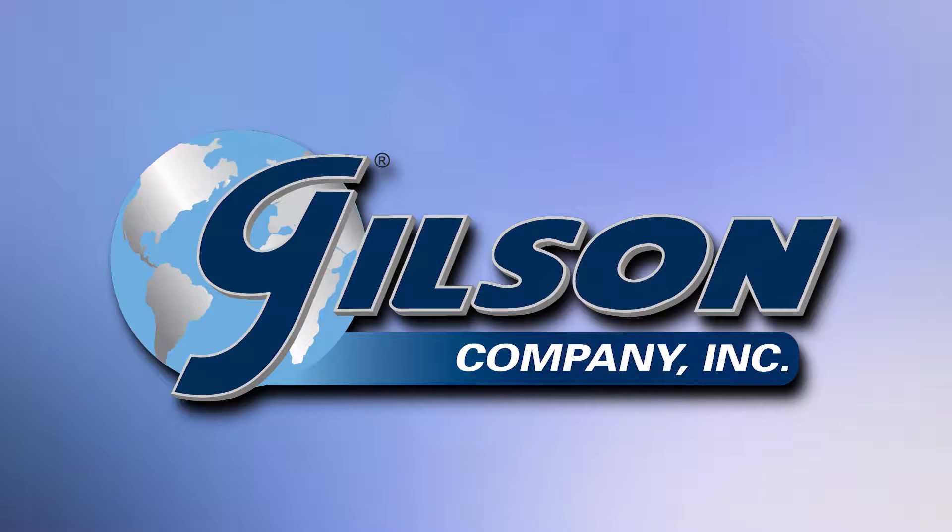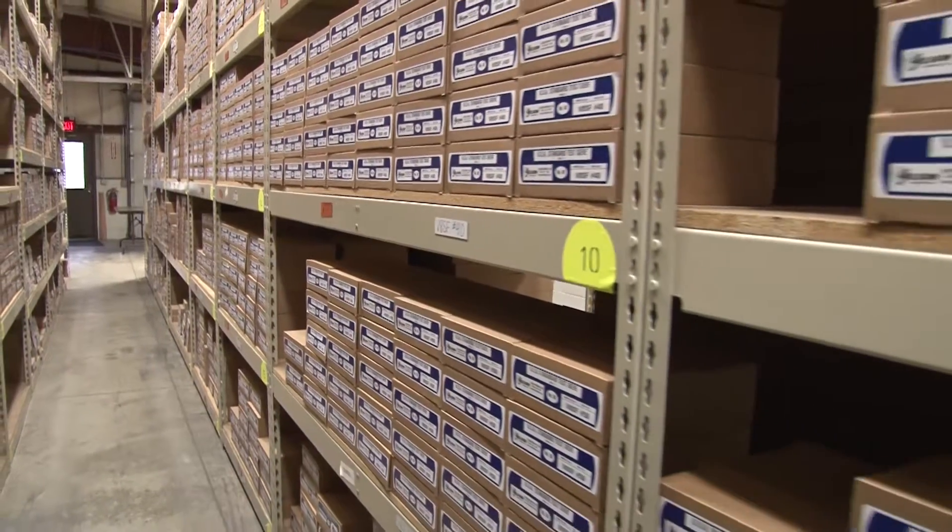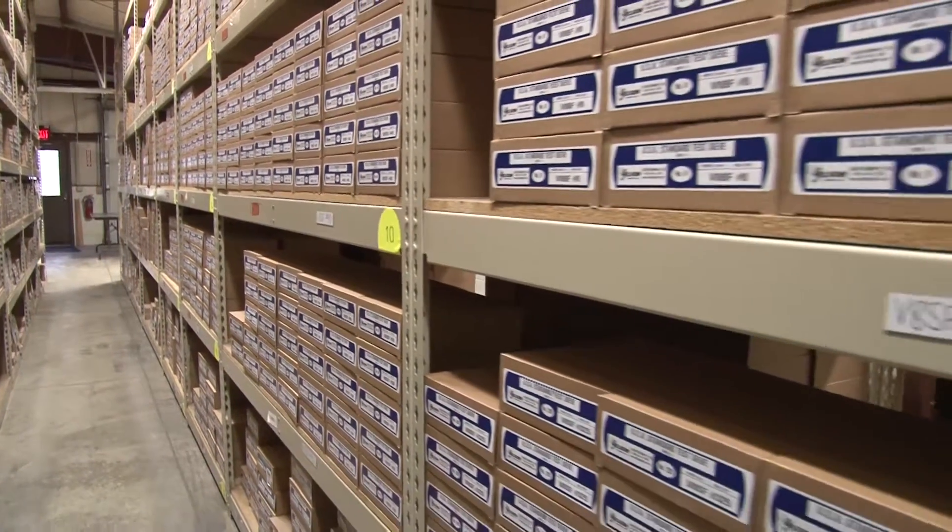When you need testing sieves, regardless of size or type, Gilson is your best source. Gilson stocks the widest selection and the largest quantity of sieves than any other material testing supplier.